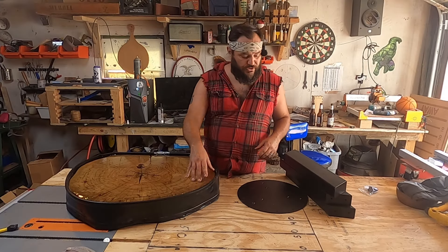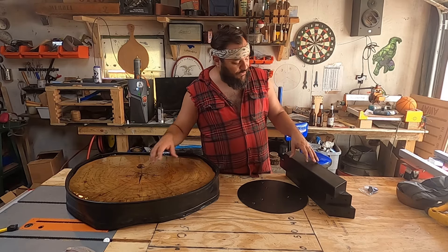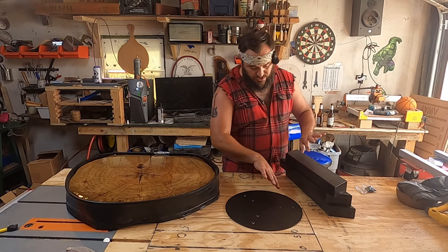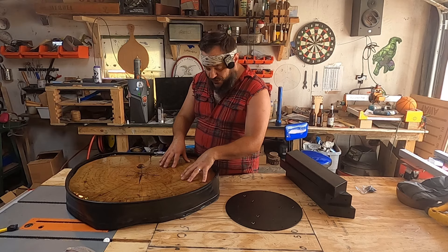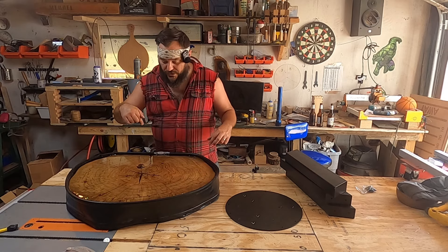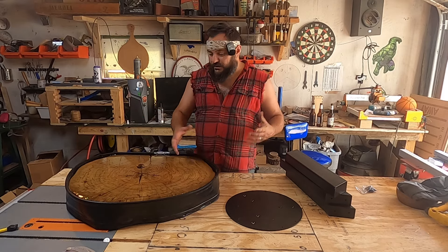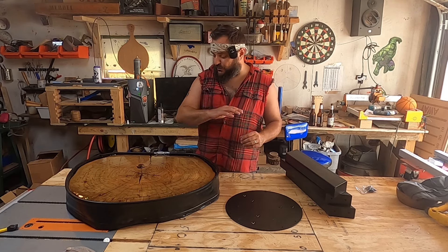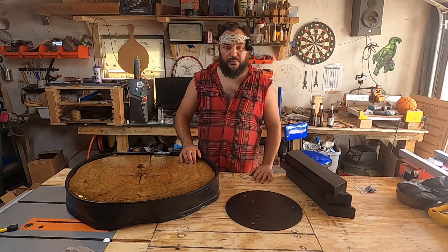Our second pour is finished. I just wanted to show you the base for this end table that I bought — I think it's like a 14-inch disc, sitting about 16 inches high. We'll put the legs on it and it mounts on the bottom. Our tabletop is in pretty good shape — we got a couple of minor blemishes on top. What we're going to do is remove the mold, assess what's going on, do a little bit of extra work, router the edges, shape everything up, give it one last sanding, and then a top coat of epoxy just to fill in these last little blemishes.